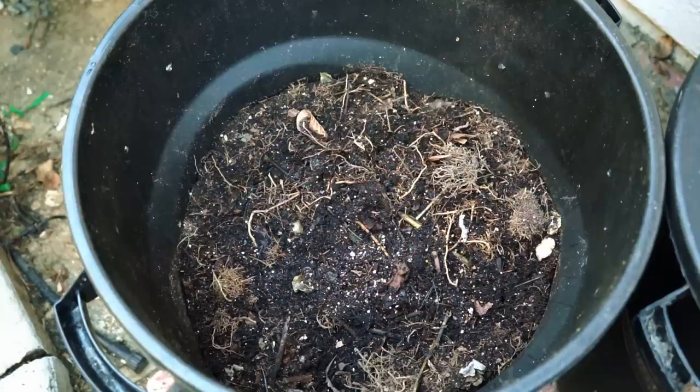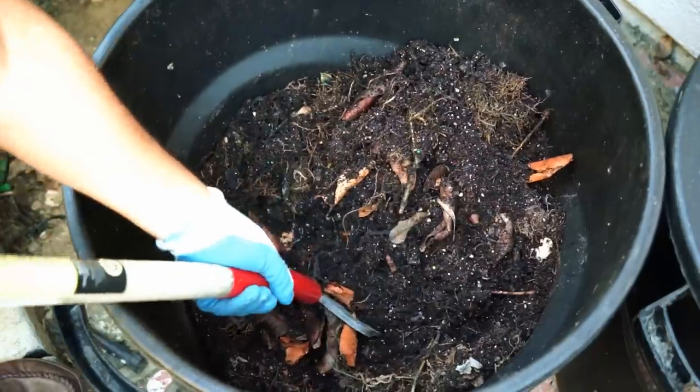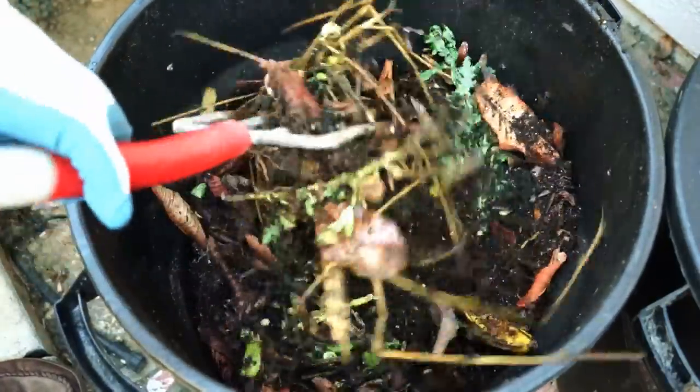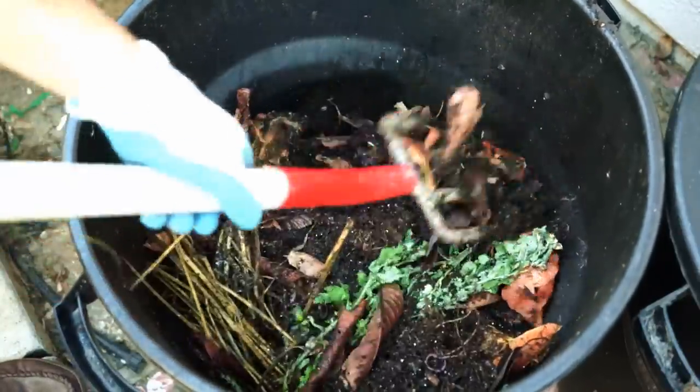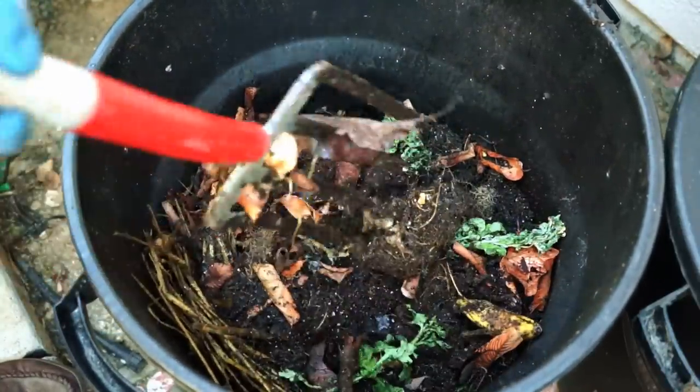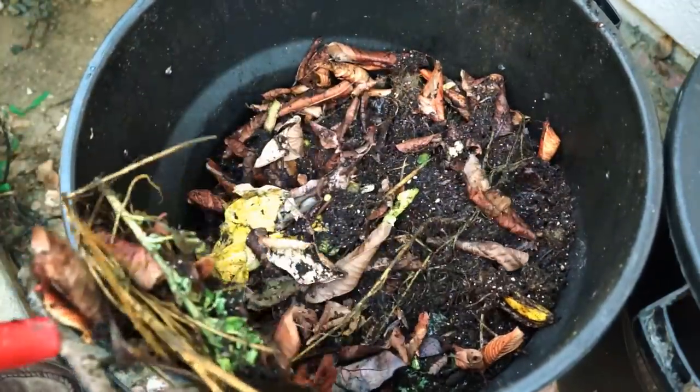In general, a compost bin needs to have an equal mix of green matter, which provides nitrogen, and brown matter, which provides carbon. This, in addition to air and water, helps microorganisms turn organic matter into compost.